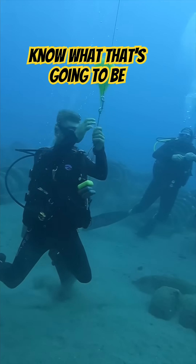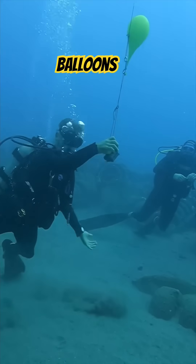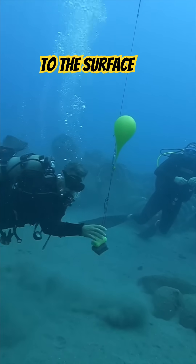We almost knew that was going to be it. Look at that — three balloons expanded enough to pull nine pounds from the bottom all the way to the surface. Stay safe out there.